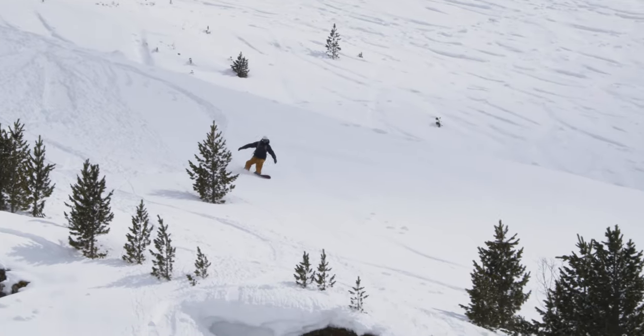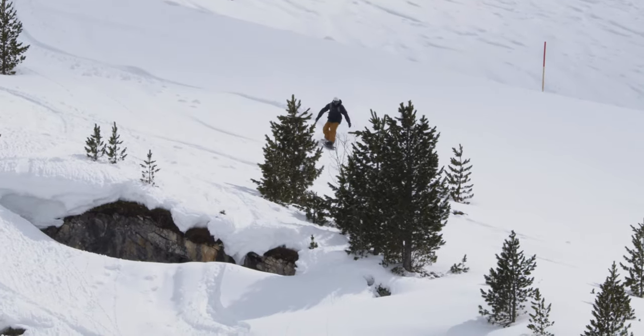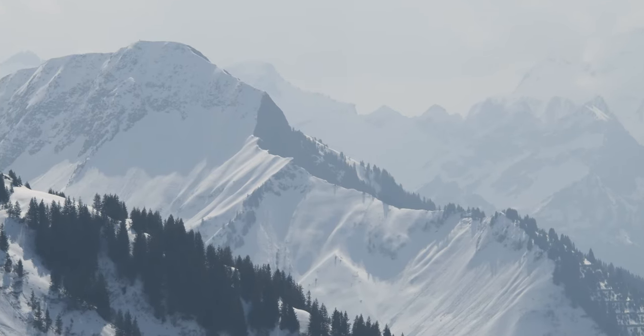This thing is designed for riders who want uncompromising performance and bomb-proof construction to tackle the biggest lines in the backcountry this season.